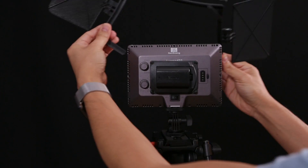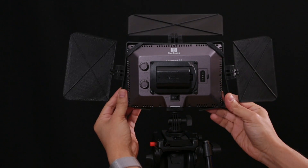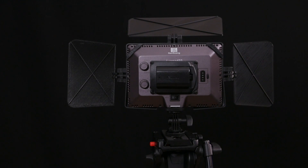The frame can be flexed slightly so that it can be fitted over the LED panels, and that's basically how to attach the full assembly.